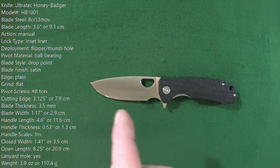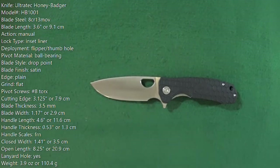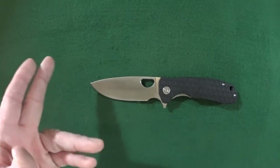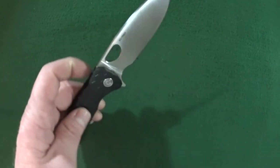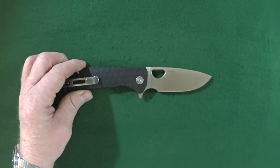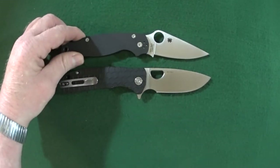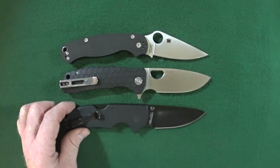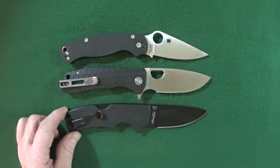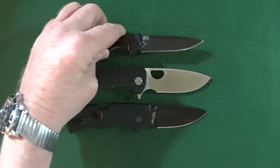You should be looking at the specs right now — good spot to pause for those of you interested. As usual, we'll start out with what I like about this knife and then get into some of the potential deal breakers. But first, let's get the size comparison out of the way, starting with the Spyderco Para 2, the Cold Steel American Lawman, and a ZT.